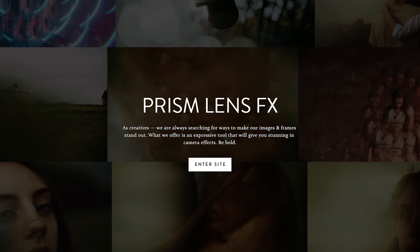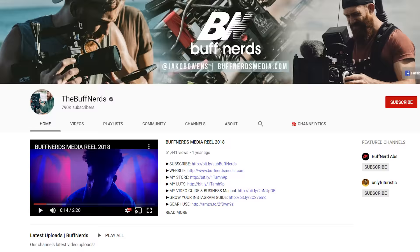But is it possible to improve upon this prism? There's a small company called Prism Lens Effects that's trying to do that, and what they're making is pretty interesting. This company was started by Jacob Owens. He also runs the Buff Nerds YouTube channel, but more importantly, he has a great beard. Much like people that own motorcycles or Jeeps, I felt a connection to him through our shared beards, so I reached out and asked if I could try out some of his prisms and lens filters at a wedding, and he graciously said yes.